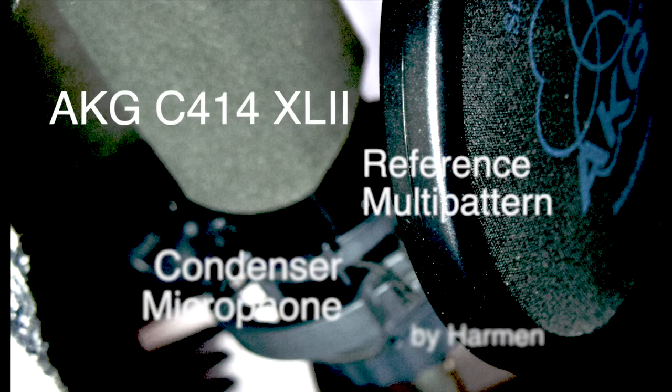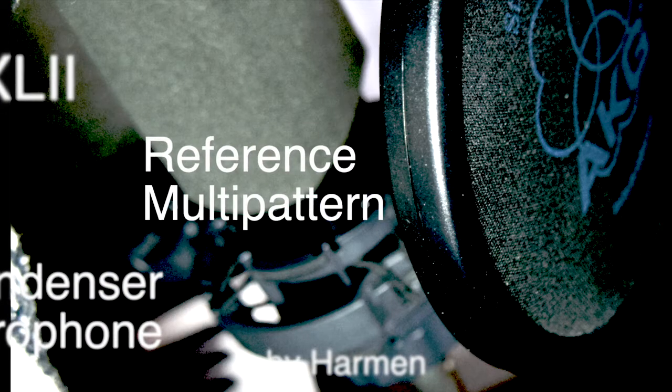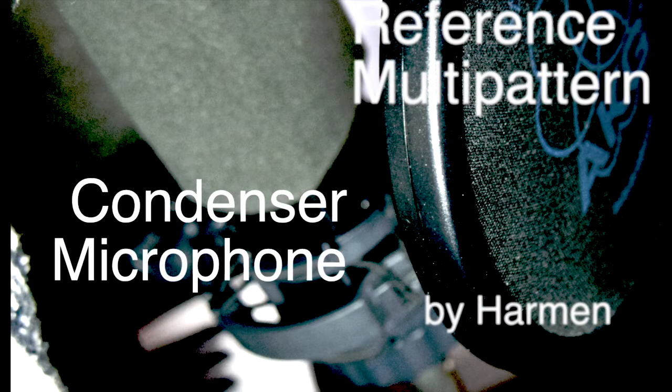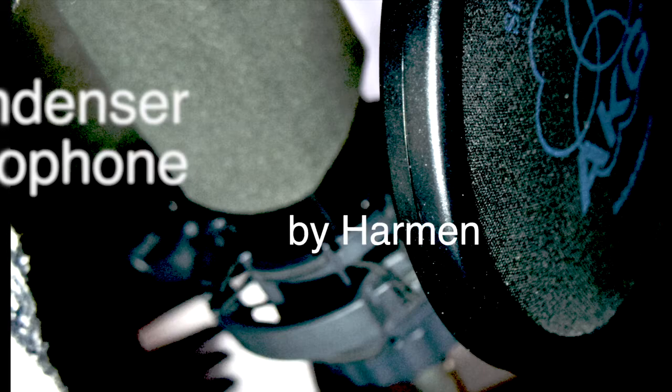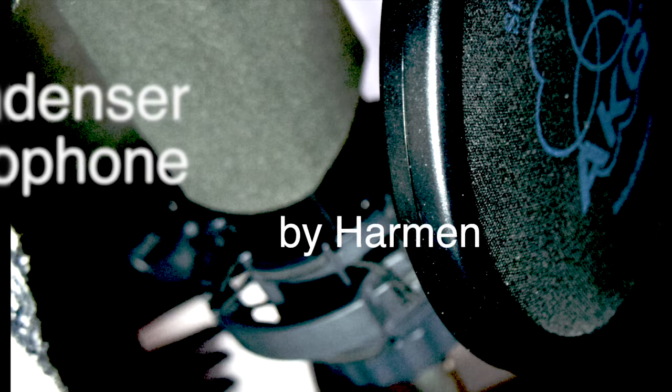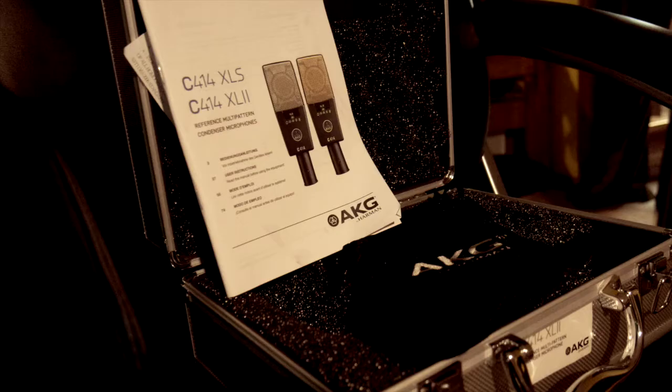Simply Mary here with the AKG C414 XL2 Reference Multi-Pattern Condenser Microphone by Harman. This is a review from me. I got this as a gift from my boyfriend, and I want to tell you about it because this microphone is everything to me.